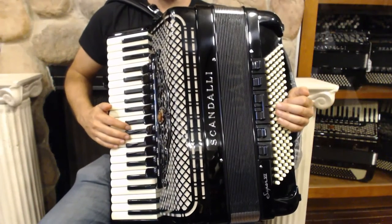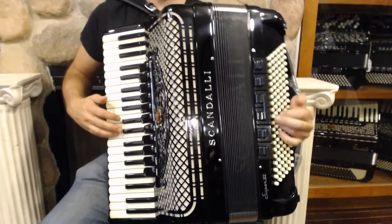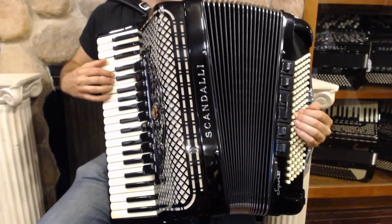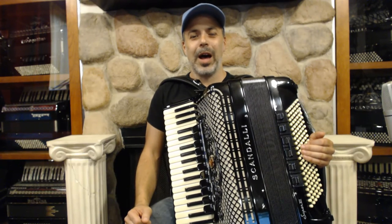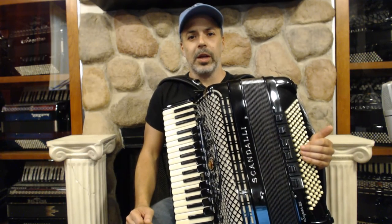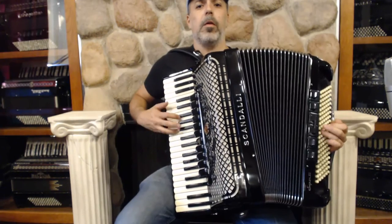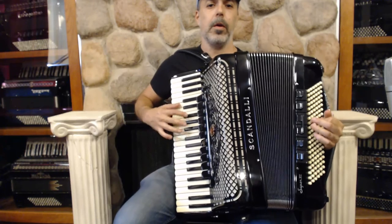Now, putting both hands together. Congratulations on learning to play this complete arrangement of the Brazilian tune Azabranca. We've now completed the first unit of our video series on Brazilian music and groove creation on the accordion. Stay tuned for our next unit, where we will explore the Fajó groove. Here it is, Azabranca, one more time. Thank you.